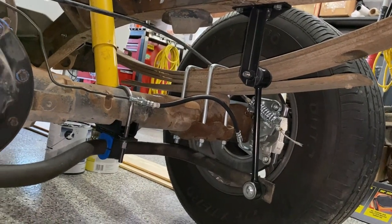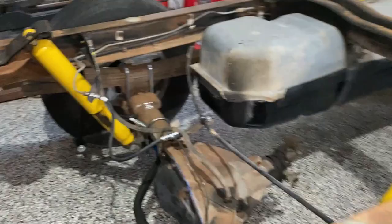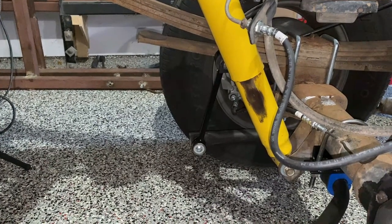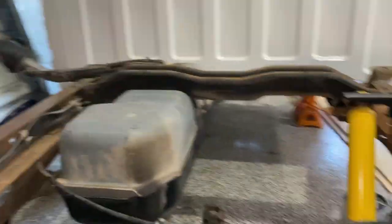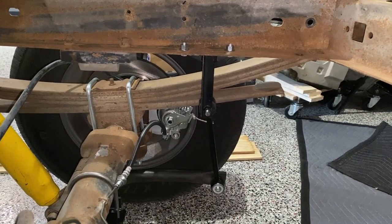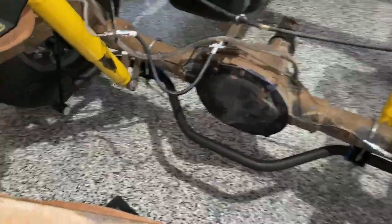This is the bar installed. One thing I want to show you is the angle — there should be a slight forward motion of that end link. On the Tahoes and Suburbans it points at about the 12:30 position. It's not a lot, but it's enough so that as the rear end moves and the end link moves as well, it won't jam up against that angle iron.